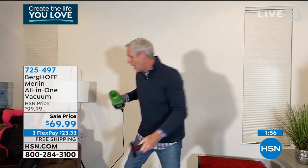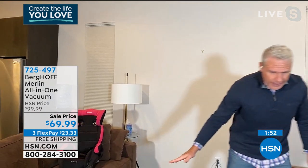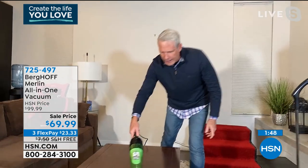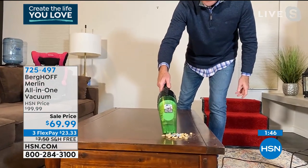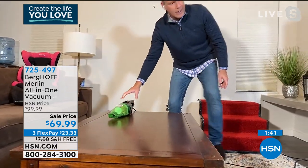That's the beauty of the Merlin, and that's why it's been so popular at home shows and here on HSN. Let's get this mess up real quick — here are my bolts. I'm very fastidious. I learned how to clean in the Marines.